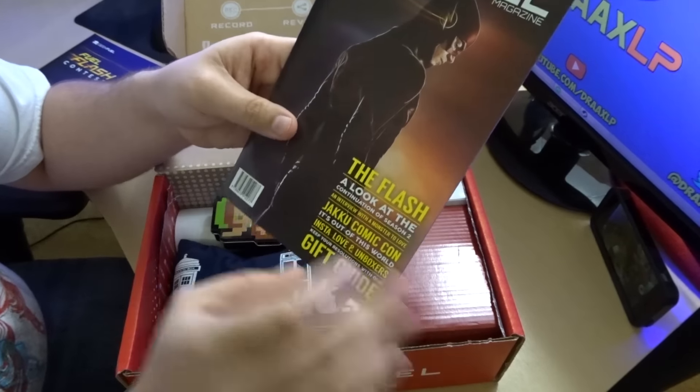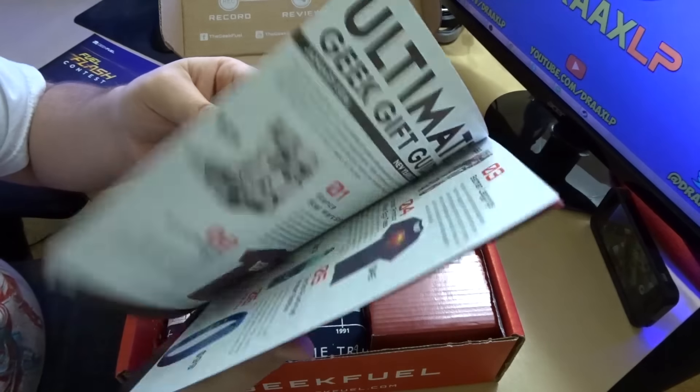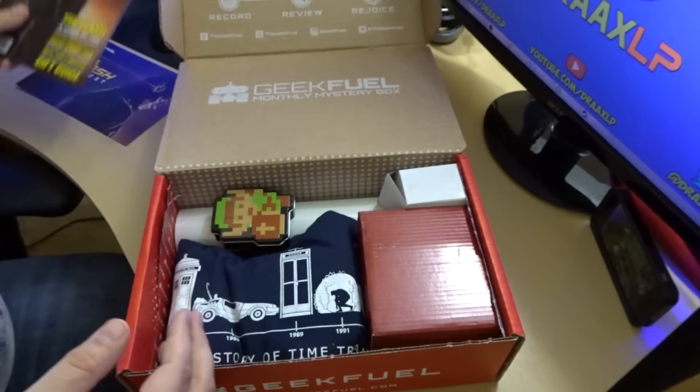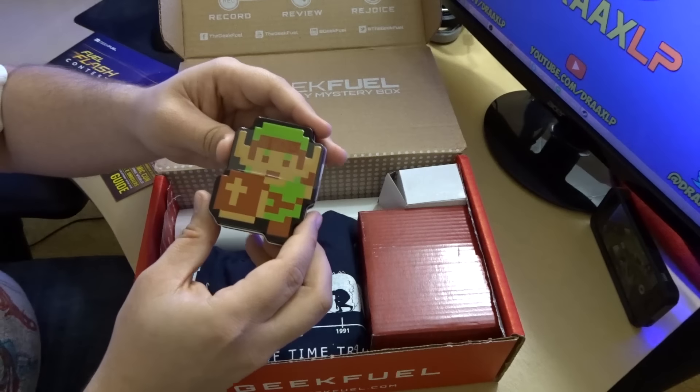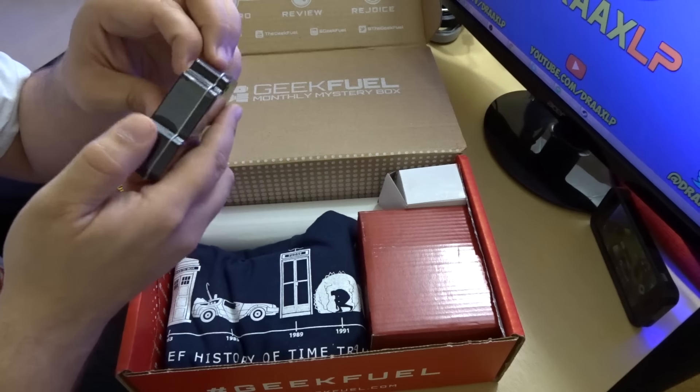We have the Geek Fuel magazine — just a cool little guide, got the Reverse Flash on the back. Some cool stuff in there; we'll have to check that out. First off, we also see we have a little 8-bit Zelda Link figure. That's pretty cool.